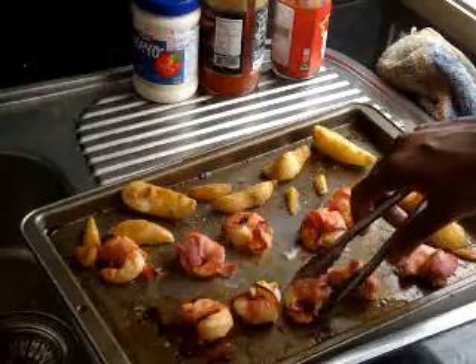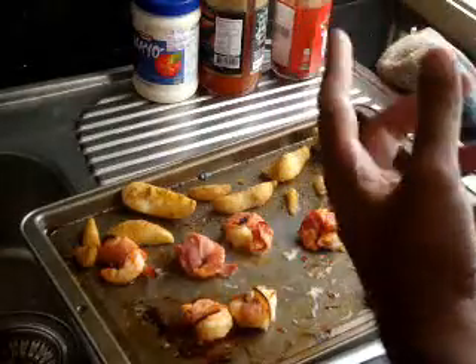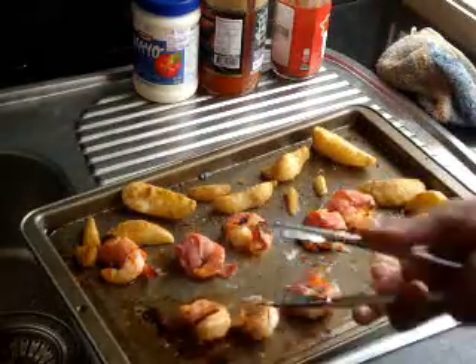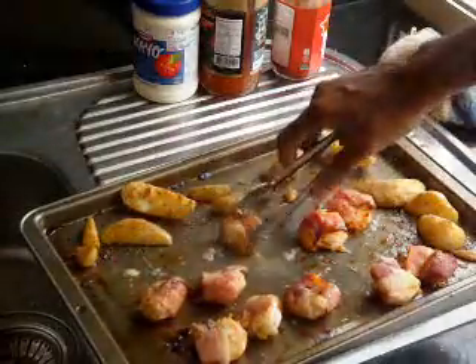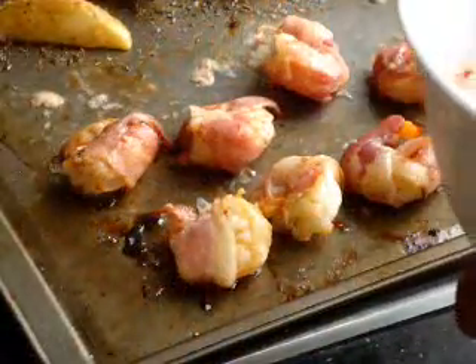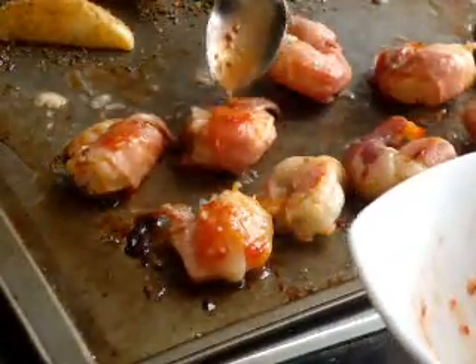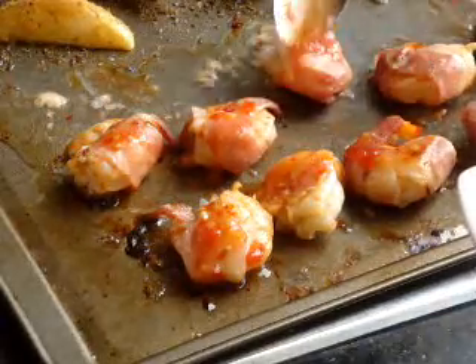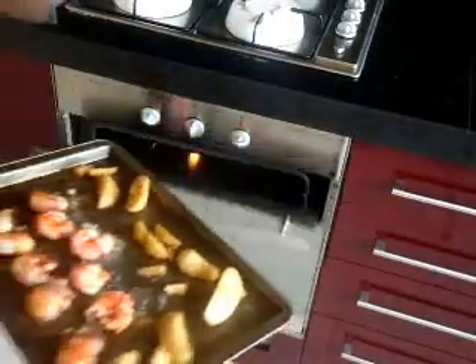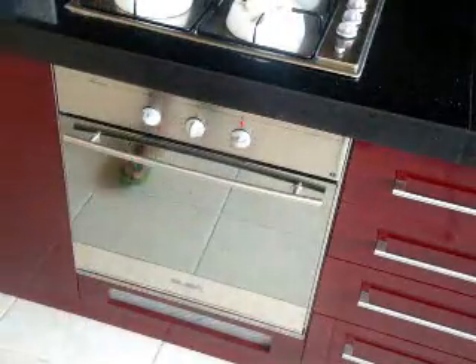It's been about five minutes and I've taken it out and I'm going to flip these over. You can see how beautifully the bacon has attached itself to the shrimp — you always want some even browning. I'm going to spoon some of this marinade over them so it will nicely caramelize.